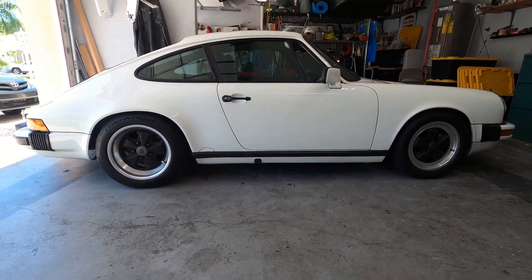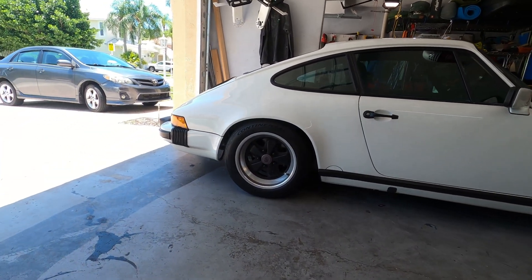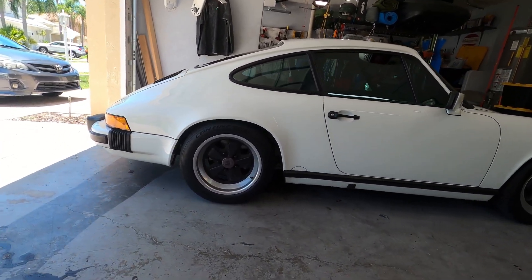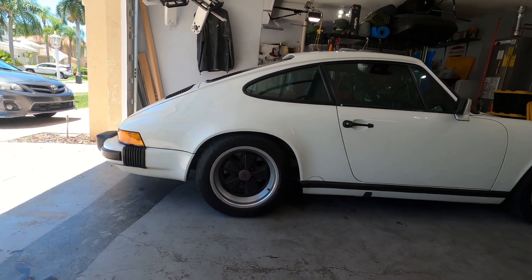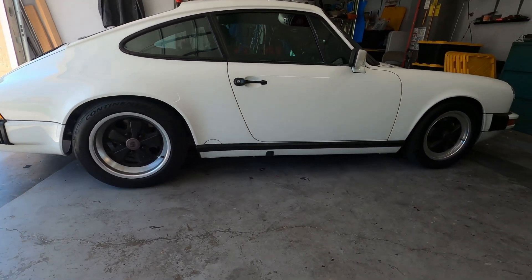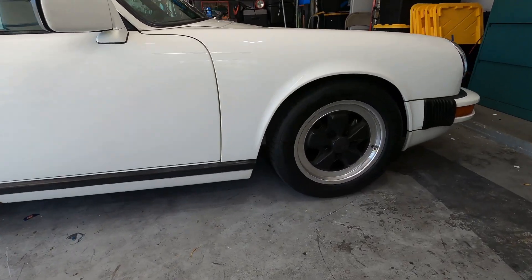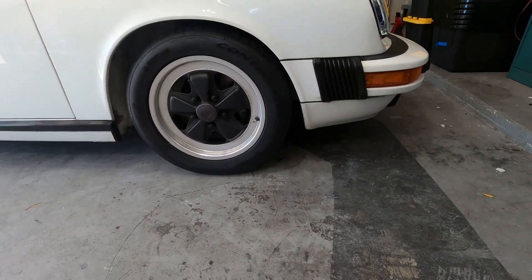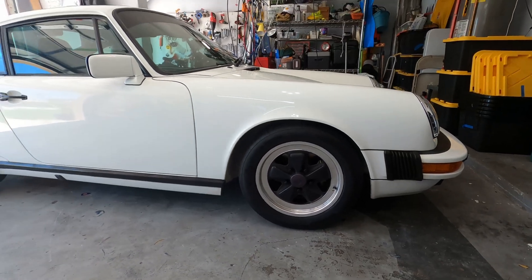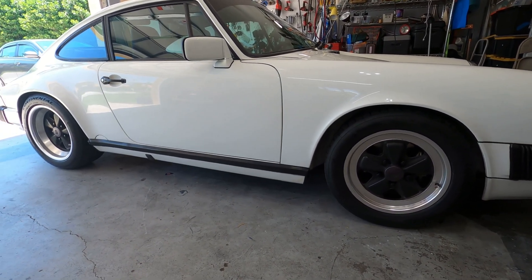Let's talk about spoilers. On my car I have a non-sport model, or the base model. I believe the spoilers on the Carrera 3.2 in England were part of the sport pack — that's what they called it there. I think it was just in the U.S. there was no sport pack, but being that it was the 80s, really most of these had it.